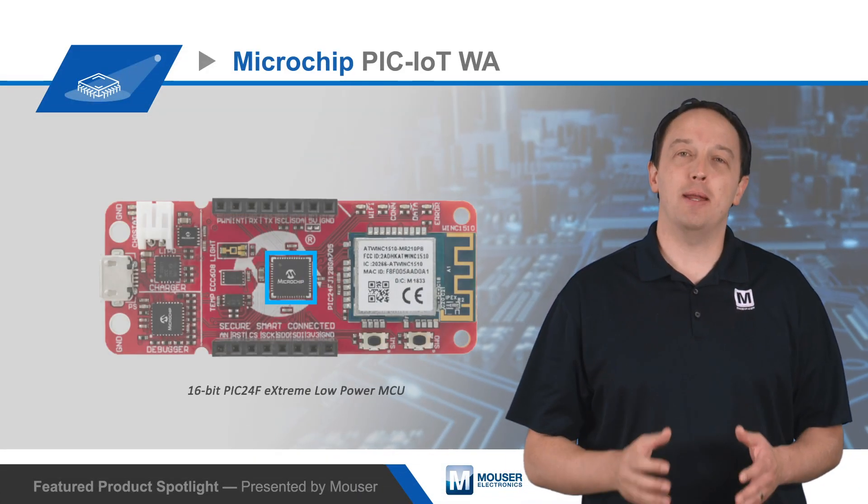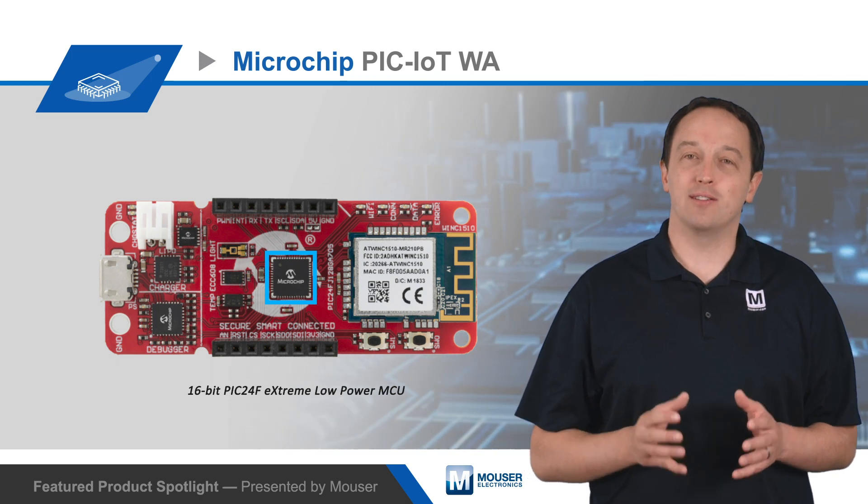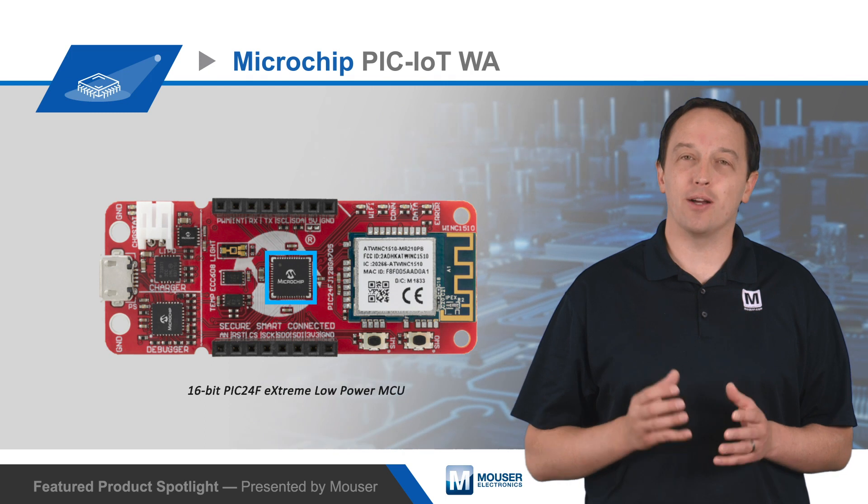At the core is a 16-bit PIC24F extreme low-power MCU. With 128 kilobytes of flash and 16 kilobytes of SRAM, it's designed for complex, battery-operated IoT applications.